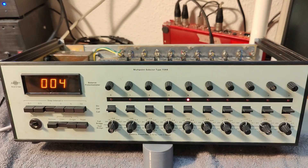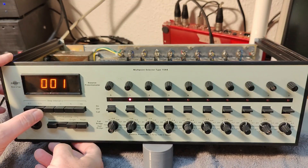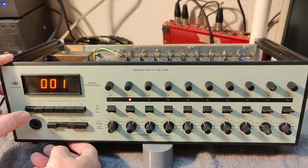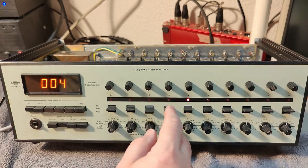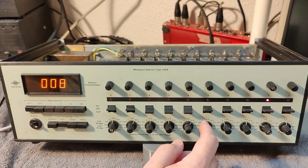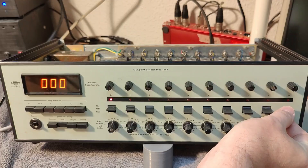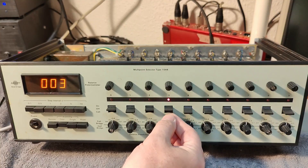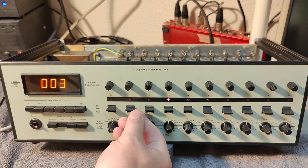So all in all we have a relay box where we can select something, and this is the step interval — half a second. That is some sexy machine. You can use this to make music, especially if you look at that — here you turn them off. So it actually works. I already love it.